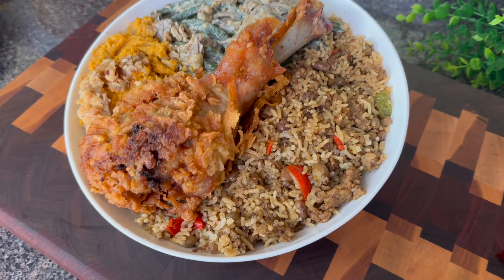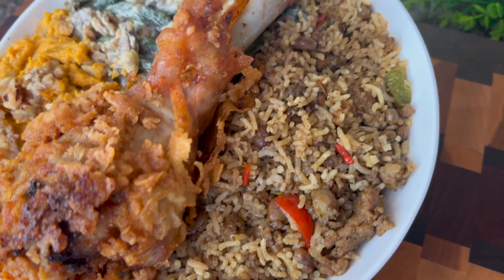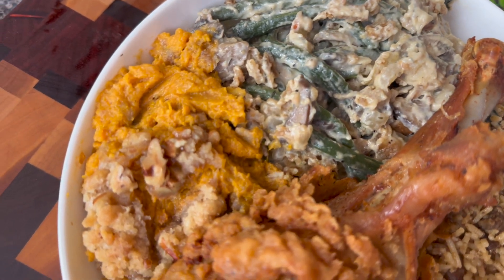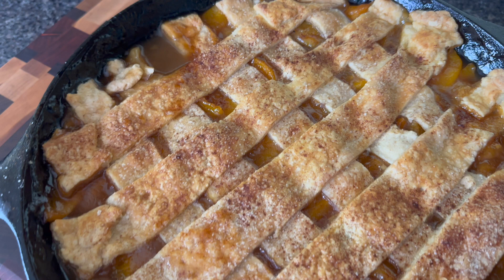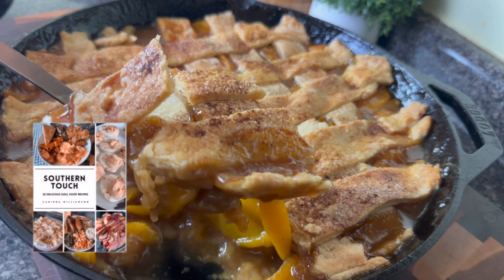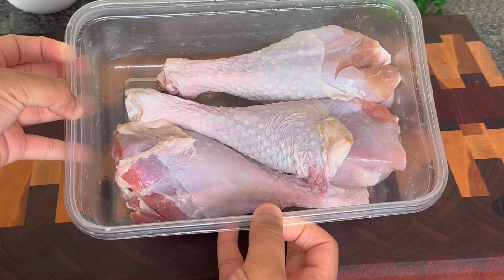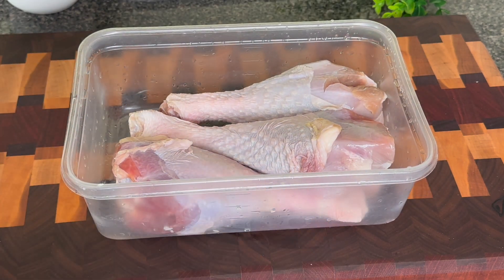Hey y'all, welcome to Kamira's Kitchen. I am here with yet another budget Thanksgiving idea. I have some batter fried turkey. We have green bean casserole, pigeon pea rice, sweet potato casserole, and some from-the-scratch peach cobbler. Check out these recipes and lots of holiday recipes in my new ebook, Southern Touch. That is gonna be your go-to for all your holiday meals and all of your soul food Sundays from now on, I promise you.